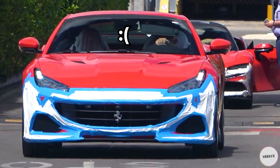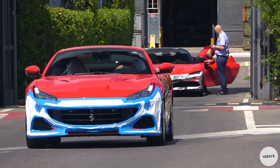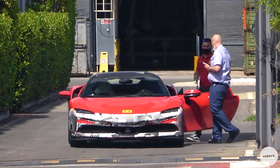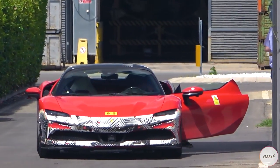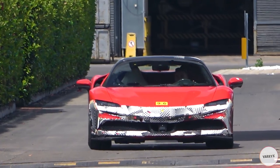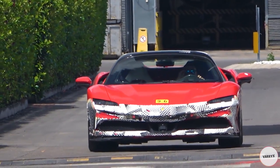Not the Portofino M, but the weird SF90 Stradale hiding behind it! It honestly feels like a normal SF90 Stradale to me, but the camouflage wrap on the front bumper might be hiding some kind of restyling to the front end of the car. Let's see if we can figure it out!